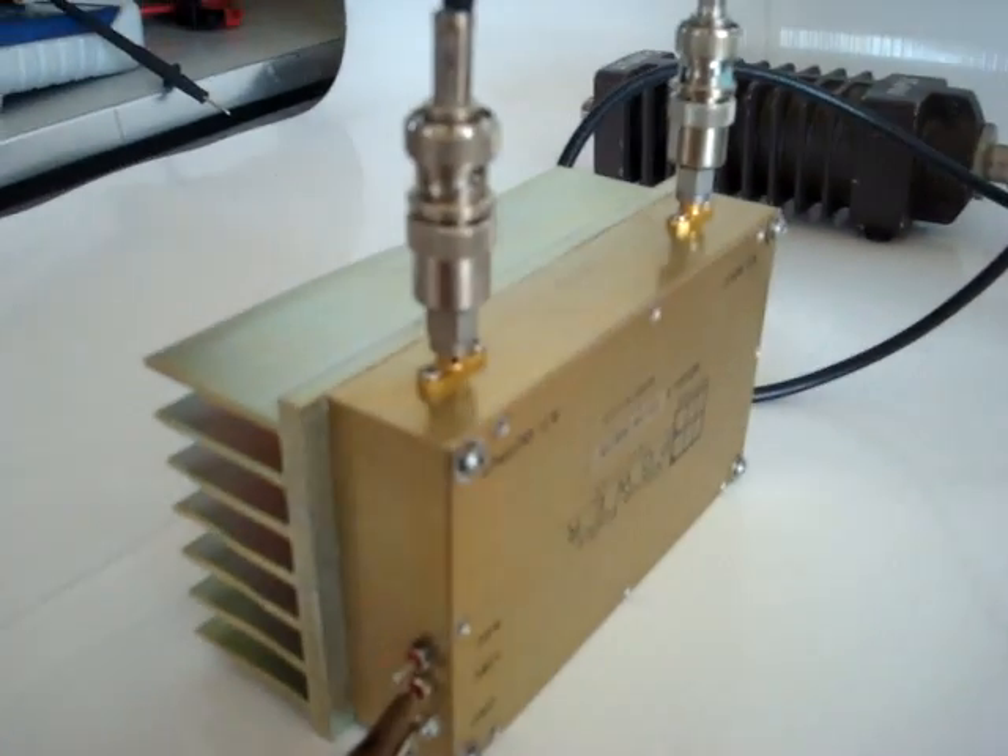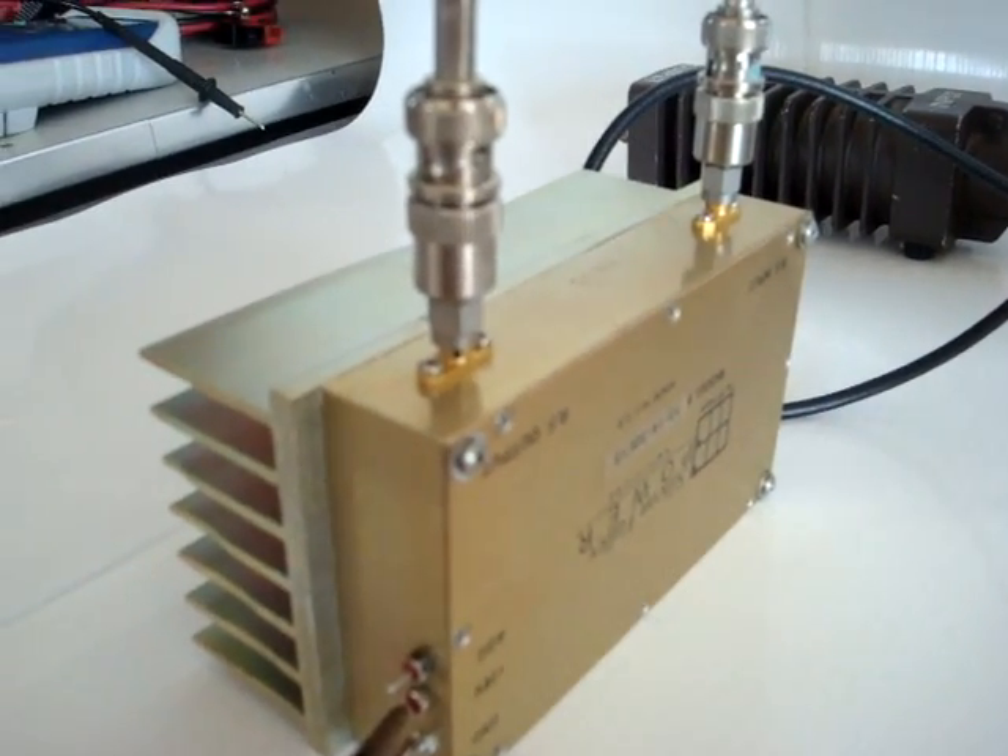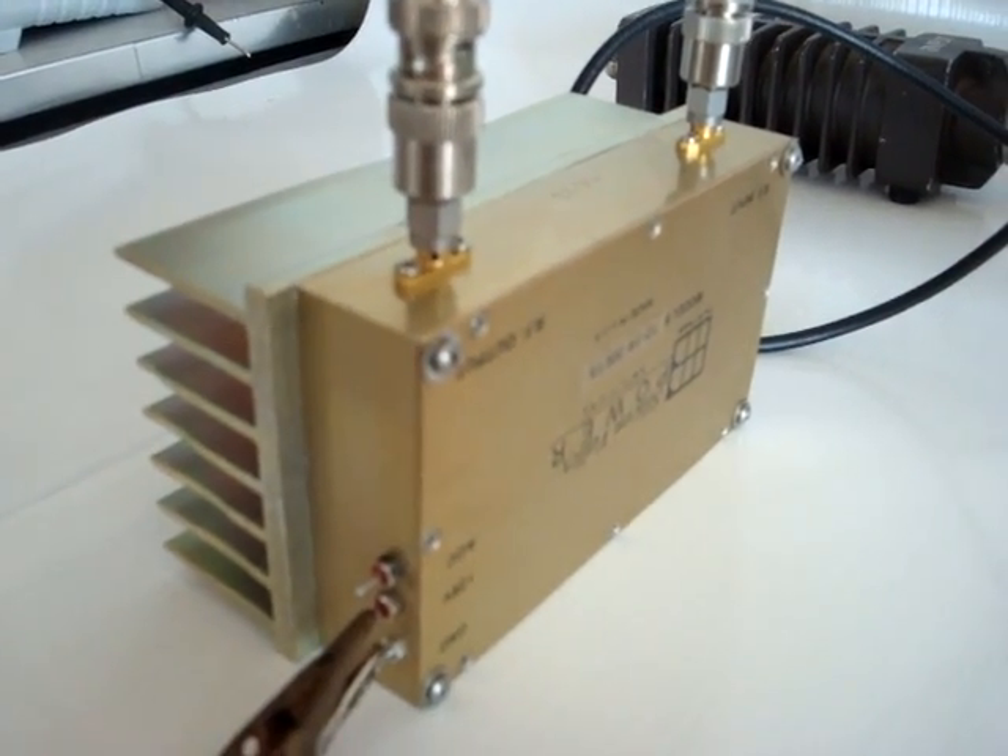And this concludes the test for the Silicon Valley Power linear amplifier. Thank you.